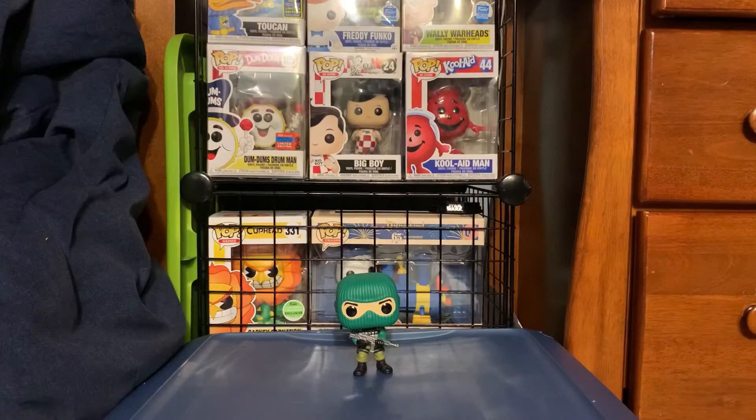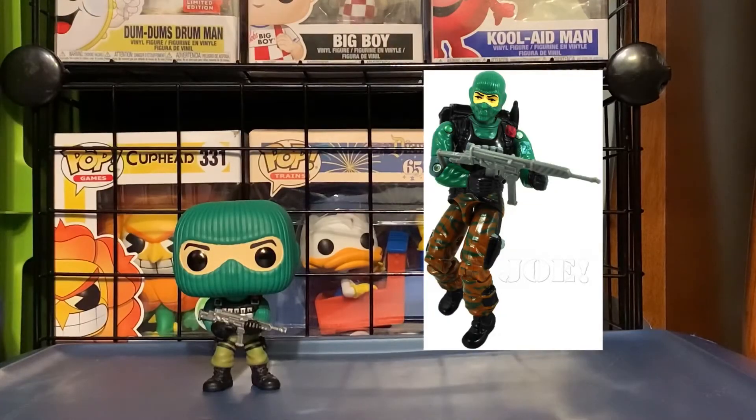Let's move on to the comparison. Right now there's a picture up on the screen of Beachhead. I'm looking at one of the toys because it's part of the Retro Toys line.